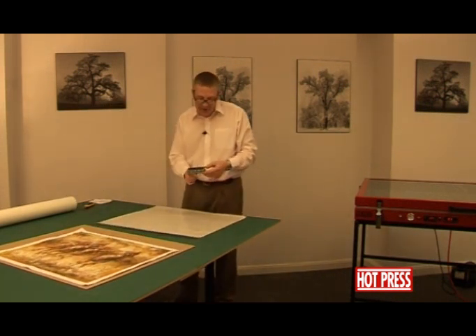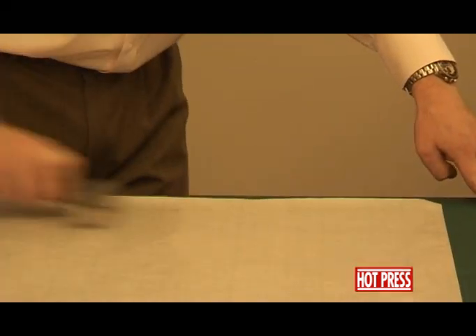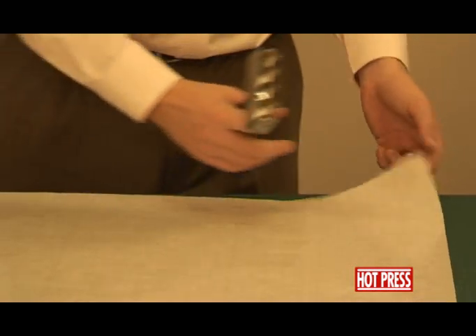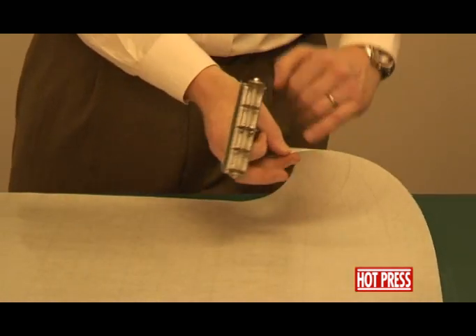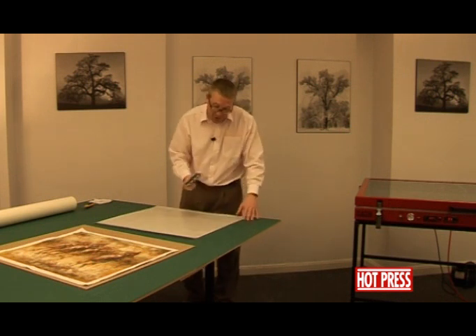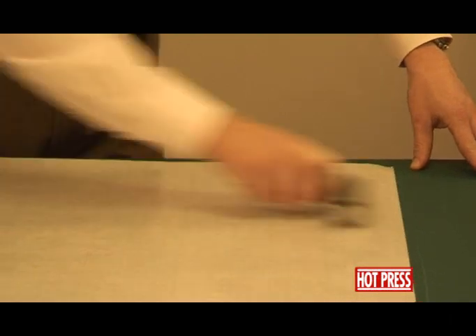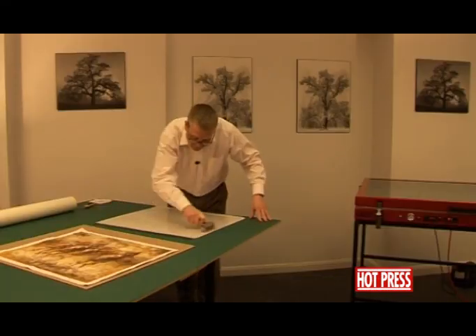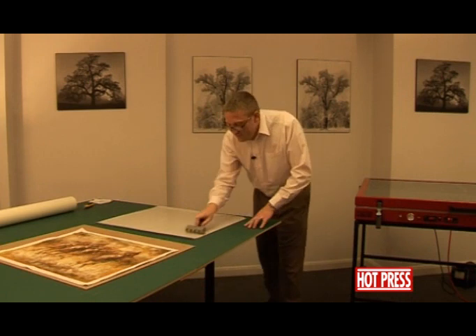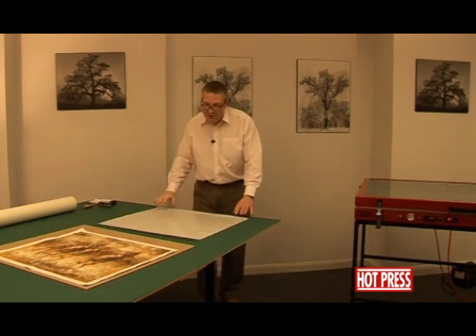We're going to use the piercing tool and just lightly pierce through the film in both directions. Always pierce through the film and not through the paper. If you pierce through the paper, you're likely to push fibers of paper into the film, which might create lumps underneath the print.